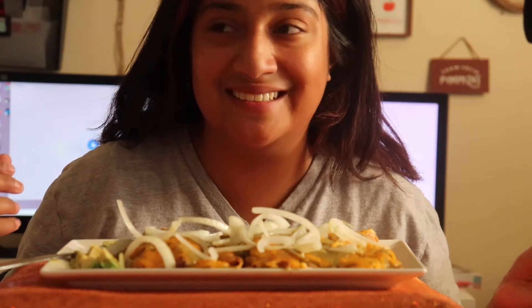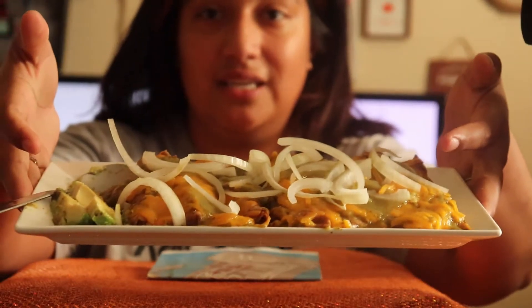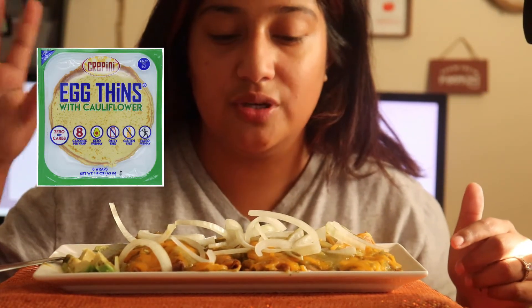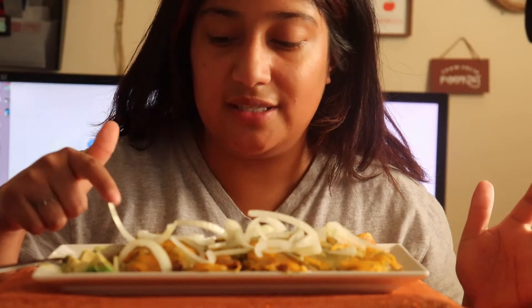Hey guys, welcome back to the channel! I was trying to do a Spanish version but I can't quite do those. Here I have some enchiladas verdes, keto style. These are the egg thins — I'll put a picture here so you guys know exactly what kind it is. They have no carbs on them and I stuffed it with chicken and made my own salsa verde sauce.